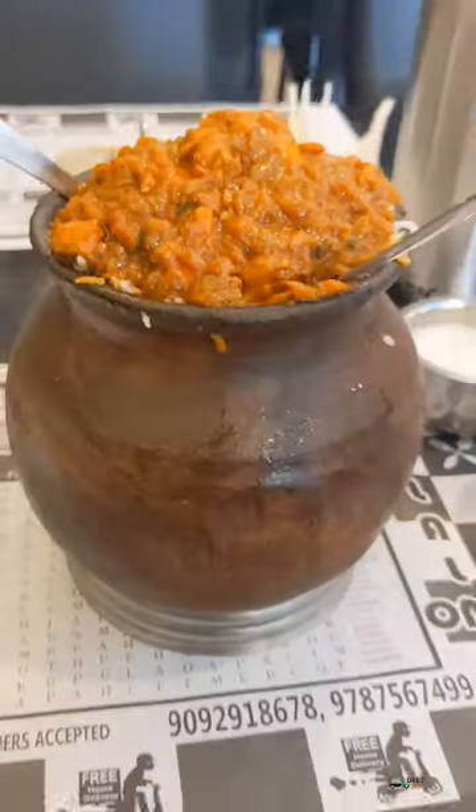We ordered a pot. This is a Hyderabadi biryani in a small pot. I thought that we had a few ingredients in the bowl, but the dish was made with very soft chicken and thick onion. It was a good taste.